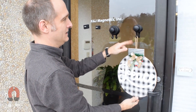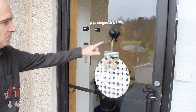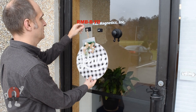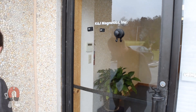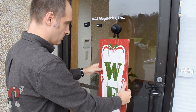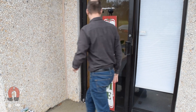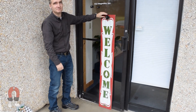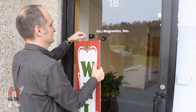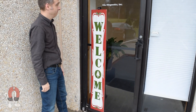Any of these magnets can hold up the lightweight sign, but things get tricky with the heavier sign. Even the larger waterproof hook has a tough time holding the sign up sufficiently — a few taps knock the magnets loose. The only pair that holds the heavy sign well is the two-inch rubber mounting blocks.